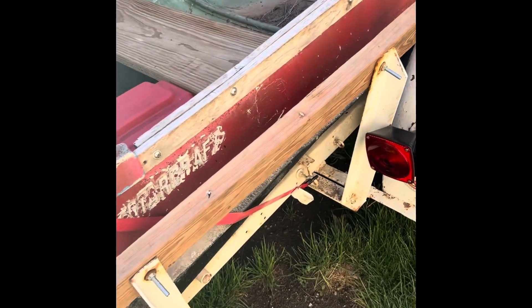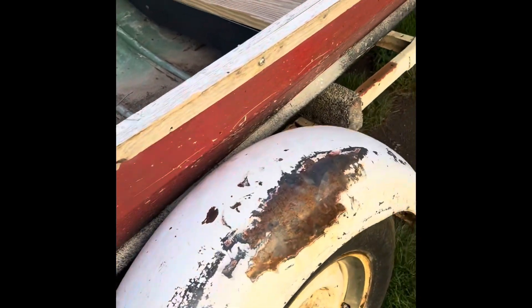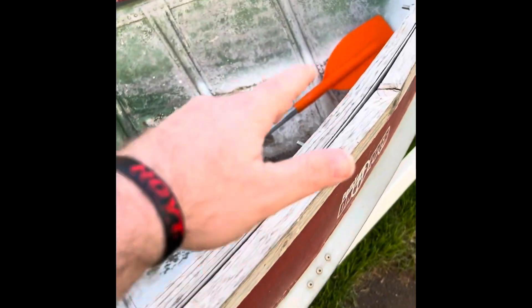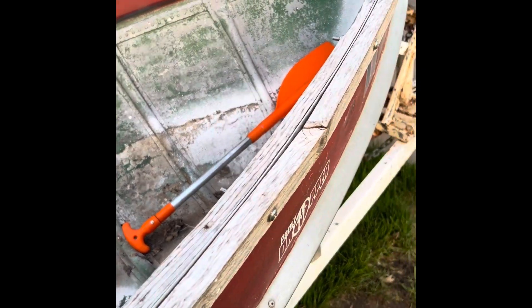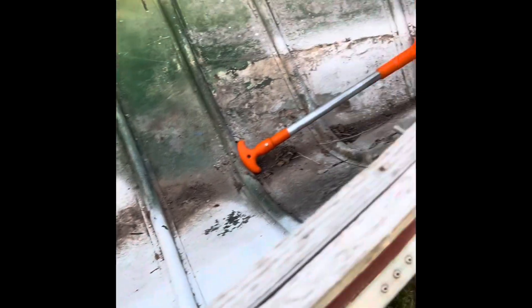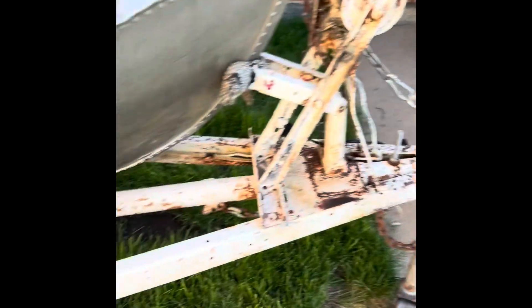Pretty excited. Thought about just putting like a little decking system up here, but I don't know yet — kind of undecided what I want to do. But it's wide enough where you can stand in it without feeling like you're gonna flip.